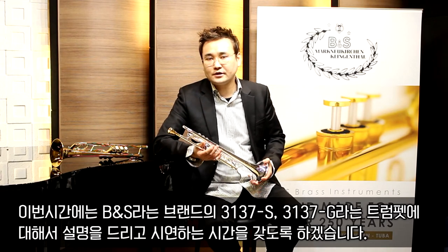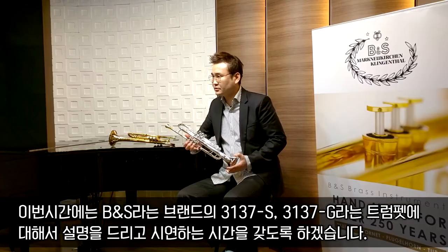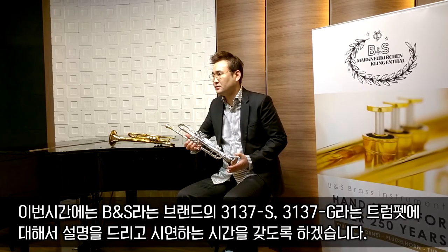안녕하세요. 트럼펫 연주자 김우일입니다. 이번 시간에는 BNS라는 브랜드의 3137 그리고 3137G라는 트럼펫에 대해서 설명을 드리고 시연하는 시간을 갖도록 하겠습니다.